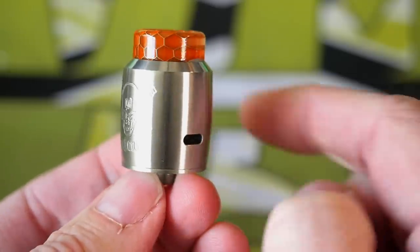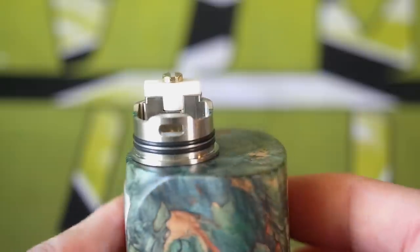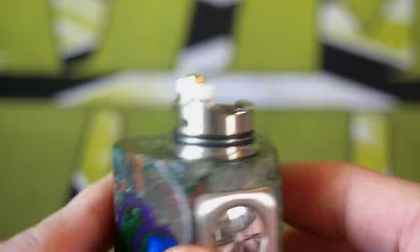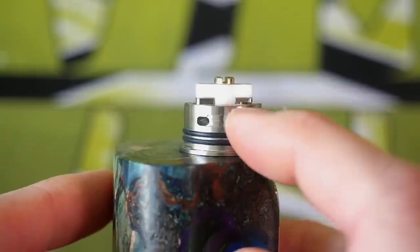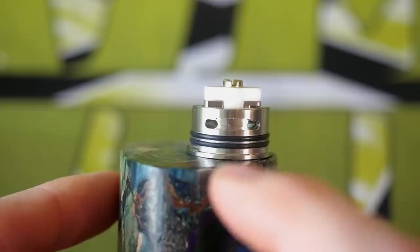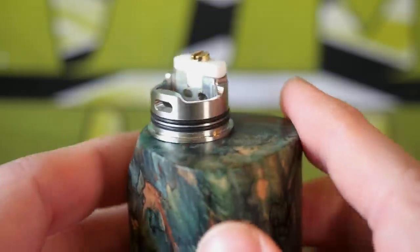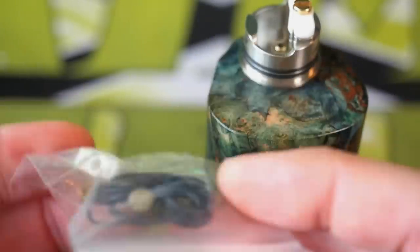For a squonk RDA, that airflow is really low — in my opinion, it's a really low airflow for a squonker. On the inside of the deck, you can see the airflow right there, and then another airflow on the other side. One is split — your air goes in and to the sides around your post — and the other goes directly in and hits your coil.